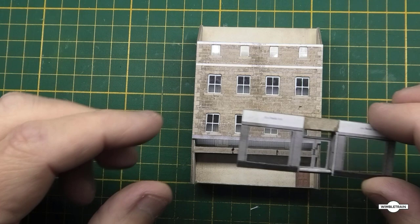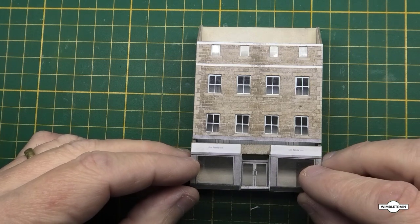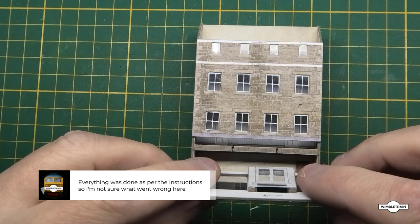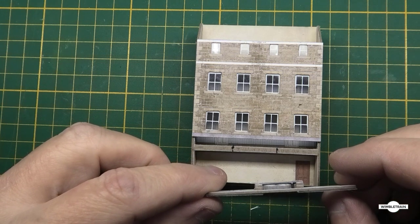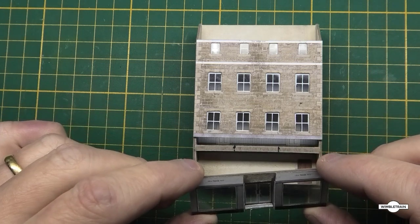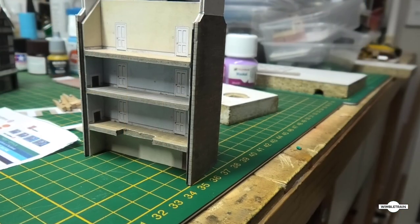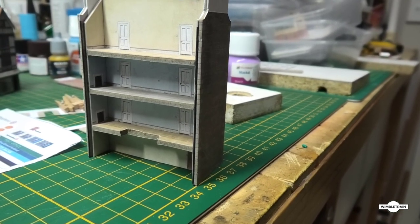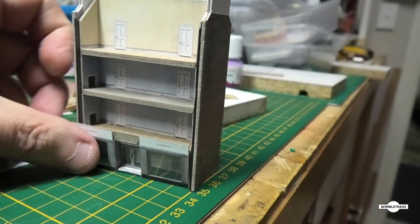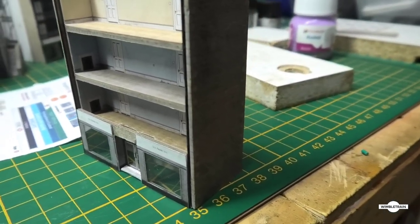I've run into an issue with facade number four and the fitting of the shop front. If I line up everything as it should be and put the shop front on and slide it up, the protrusion of the shop front door actually hits on the floor above - you can see the marks there. What we need to do is cut that little section out so the inset door will actually fit inside. There's the cut-out for the shop front, and now the shop front slides in there and sits flush how it should be.